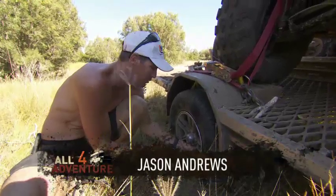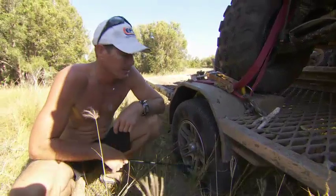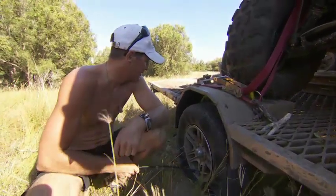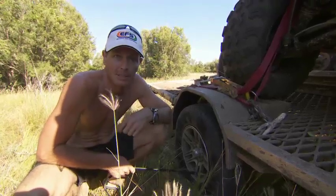Well, casualties of bashing through the bush — seem to have picked up a puncture. I don't know, probably staked it on something. So we'll just pump her up and we're just going to stick a plug in her.